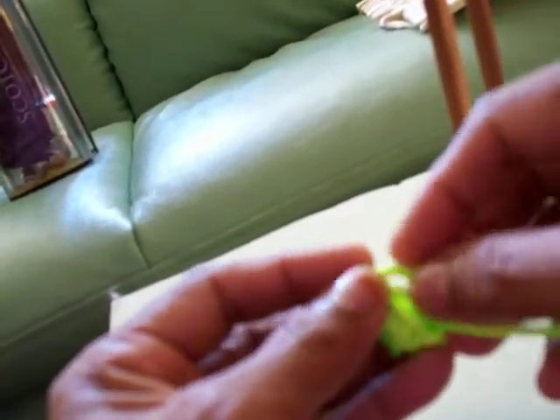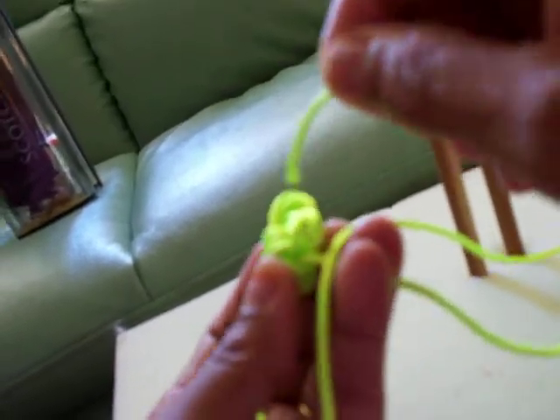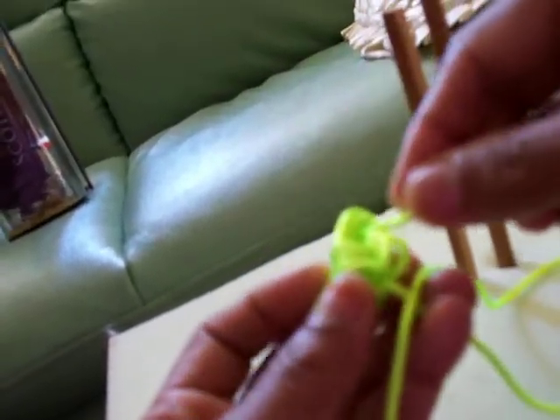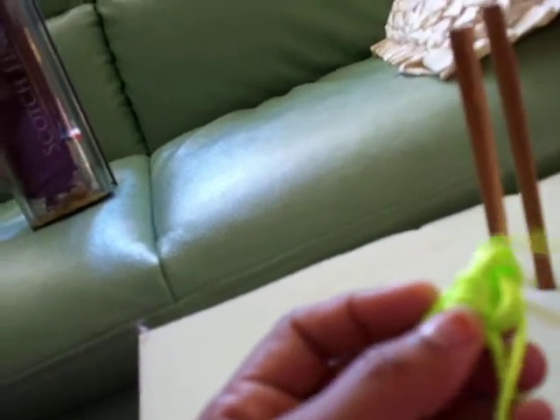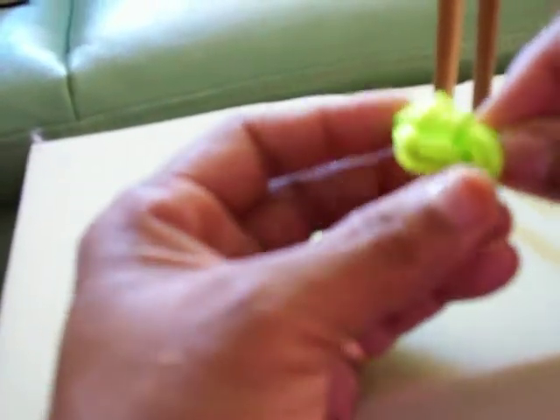See, this time this side. Then fourth time. See. Three directions you have to go. Then you can join this together.